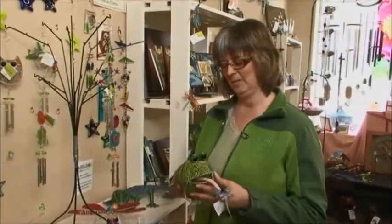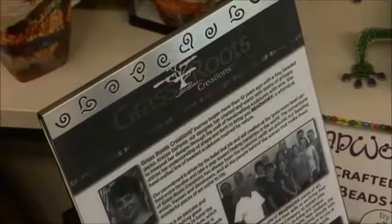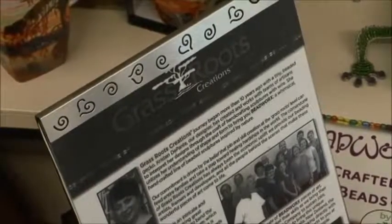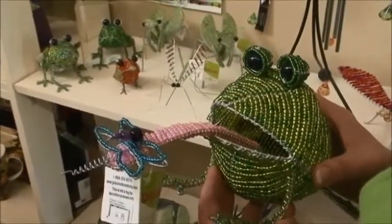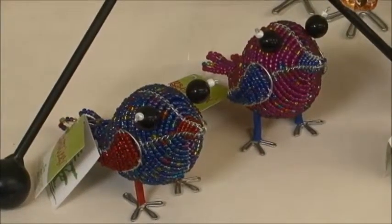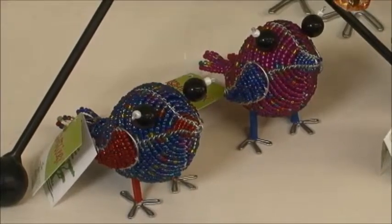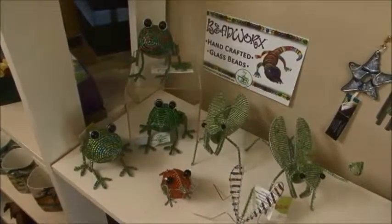This is one product in particular — it's made overseas but it is a fair trade item. It's a company called Grassroots Creations and they all work very hard at making very precise products, really beautifully done. These are all kinds of different animals: there's frogs and butterflies and geckos and little birds.